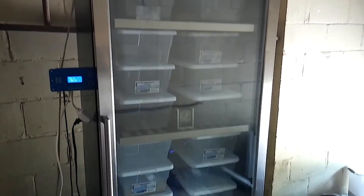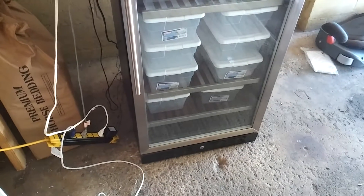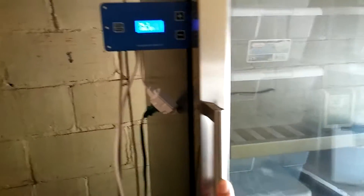Hey everyone, this is the update on my incubator — I just finished it. I'll show you where I put everything. Over here you can see I have two computer fans.